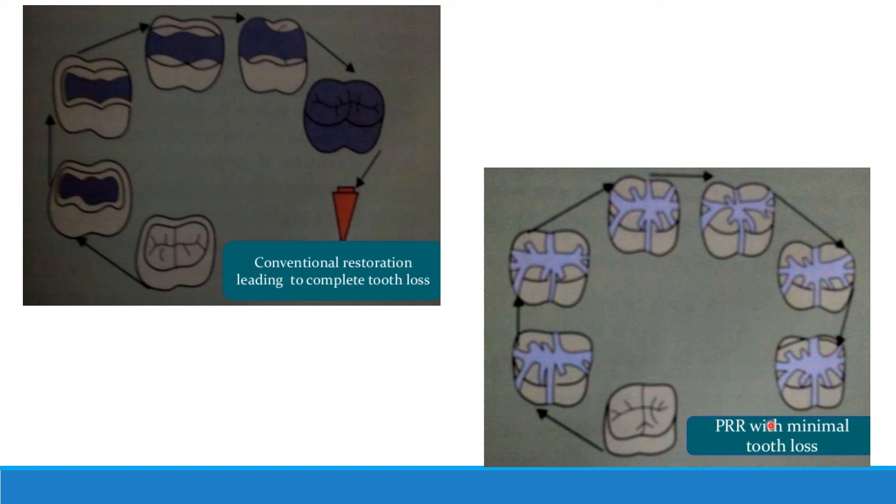The main precaution in PRR is the risk of early loss, which is similar to pit and fissure sealants. Sealants can be lost easily if the tooth is not properly etched or if there is moisture contamination. Therefore, it is very important to maintain excellent isolation from moisture contamination.